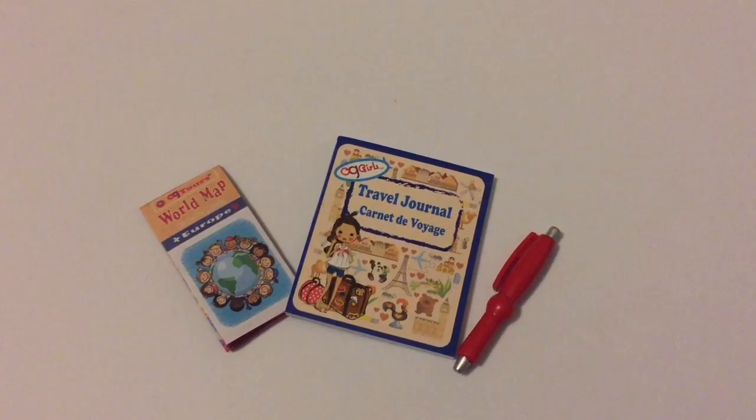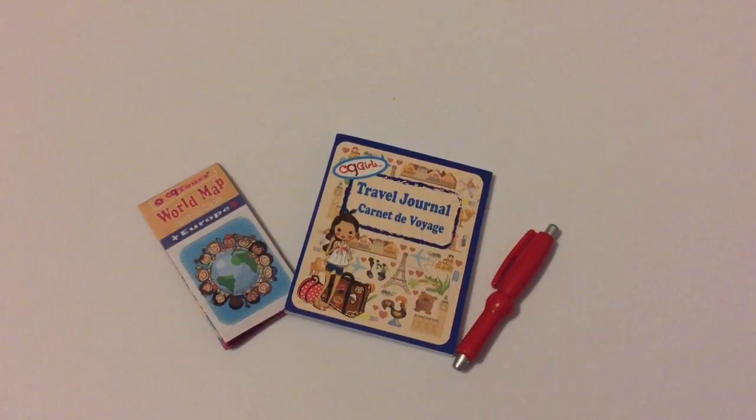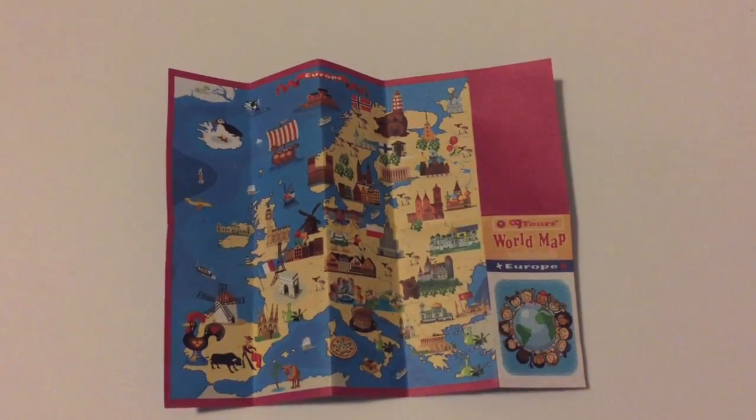The first three items we have are a world map, a travel journal, and a red pen. And the map opens.